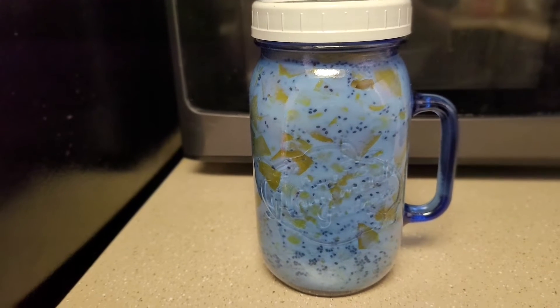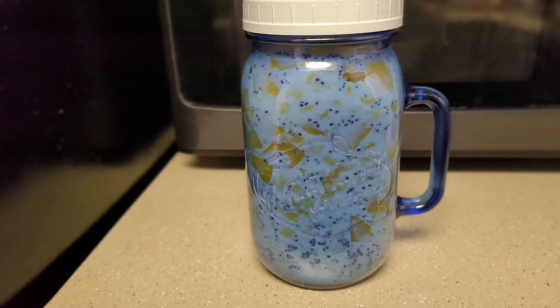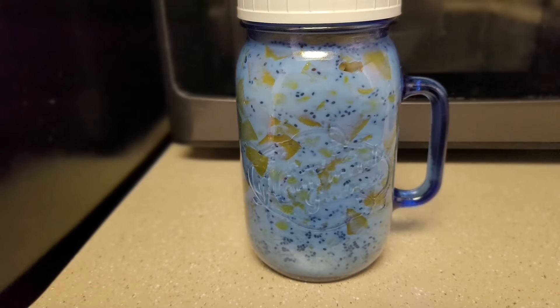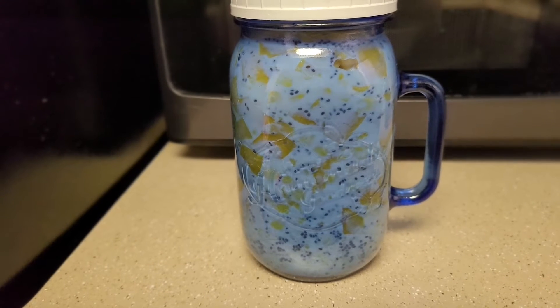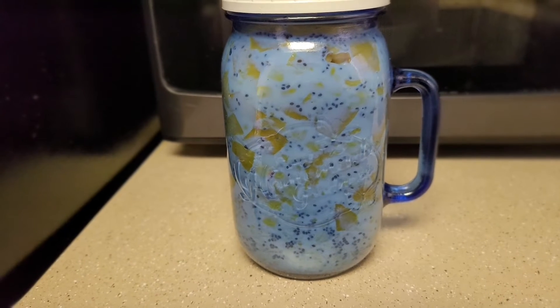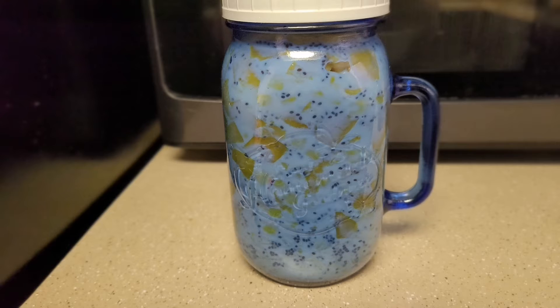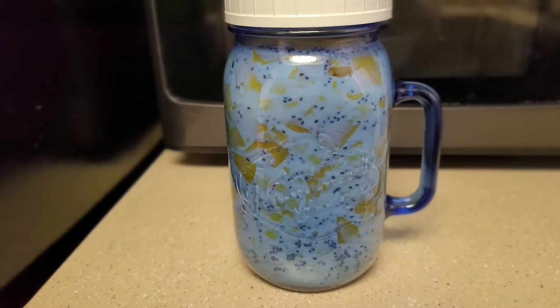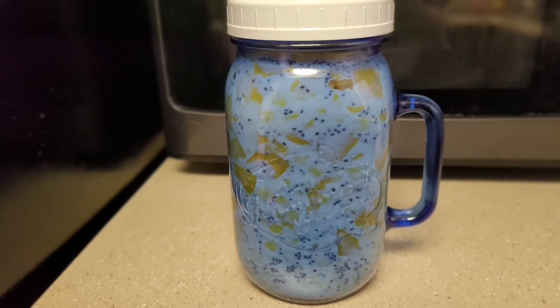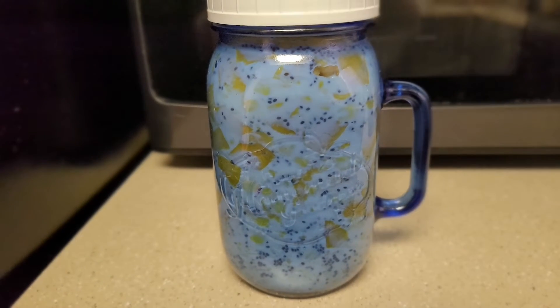Hi, good morning everyone! Today we're gonna make my version of overnight Quaker oats with mango and banana, as well as corn. This is an awesome food snack and it's really healthy.